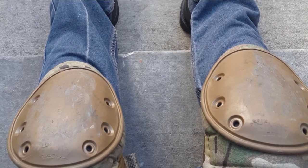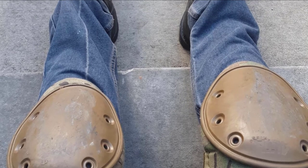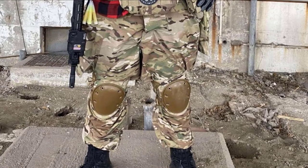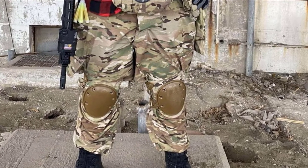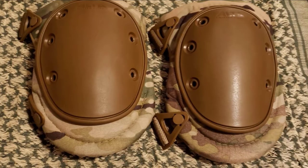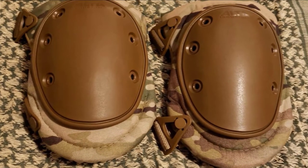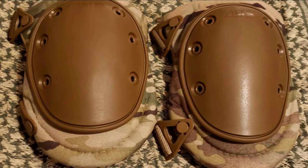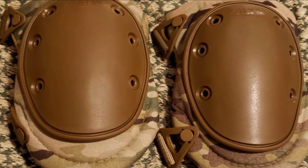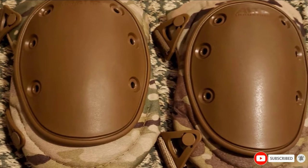The padding is made of memory foam that adjusts to the contours of the knees, which is beneficial in reducing the physical stress that the knees endure. What makes this knee pad unique is the Alda Strap Keeper system, which locks on the excess straps and keeps them from flapping around while moving. It also comes with an easy on/off Alda buckle fastening system, making strapping the knee pads a breeze.